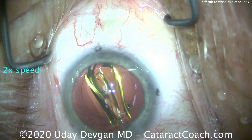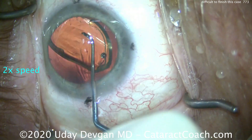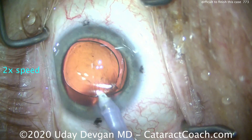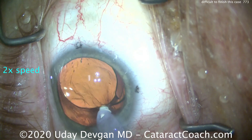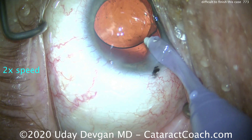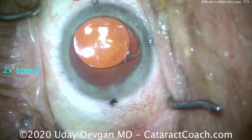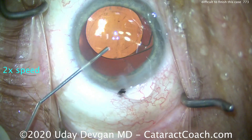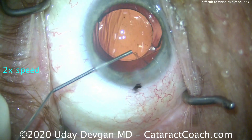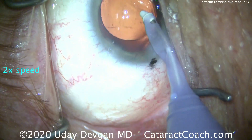So here comes the IOL. Again, the bag is shallow, so it's very difficult to get this thing dialed in where we want it. We finally get it into position. Now we can go in and remove the rest of that cortex and the viscoelastic from behind the IOL. We still have to do our normal techniques of removing viscoelastic from behind the IOL because there's a toric lens — we don't want it to rotate. We still have that persistent sub-incisional cortex, so I try to get it out manually using a 27-gauge cannula on a 3cc syringe. That helps to loosen it up.